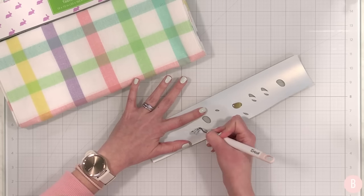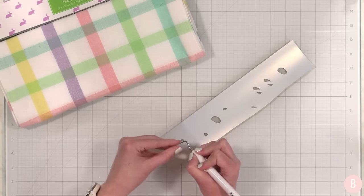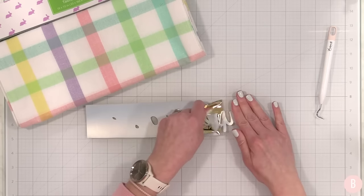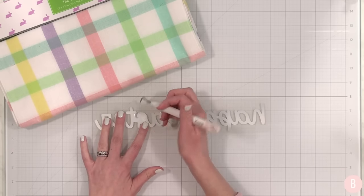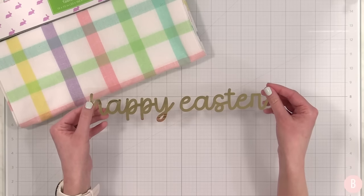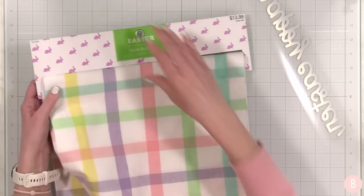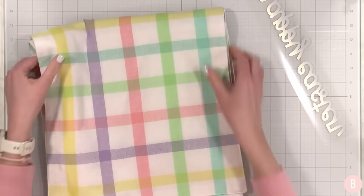Foil iron-on is just stunning to work with — not only is it very easy to cut and weed, but it really has a visual pop on a project. I did a t-shirt a few years back in foil iron-on and I'll place a link to that tutorial — it was one of my favorite shirts, so pretty. If you haven't worked with foil iron-on, this is your gentle nudge to go buy yourself a roll. This says 'happy easter' — isn't that just stunning! I'm going to go over to my heat press, the first time I'm using it in my new craft room — so excited to get reunited with it.